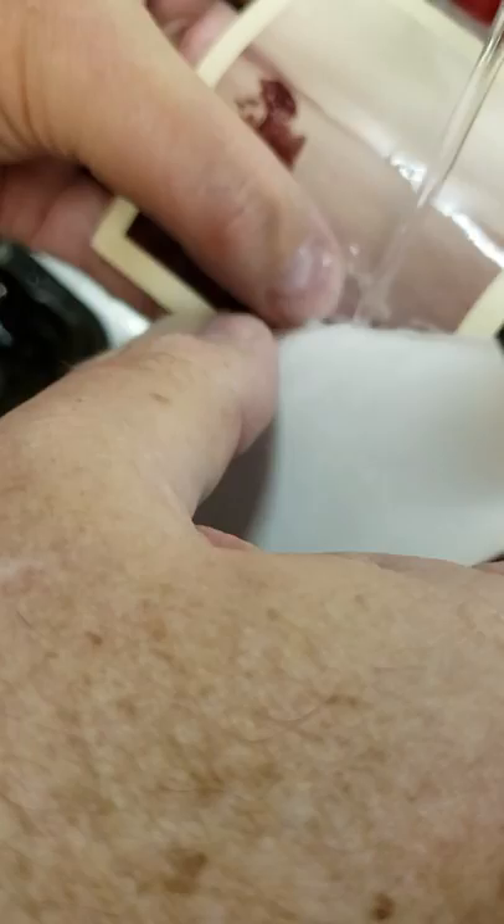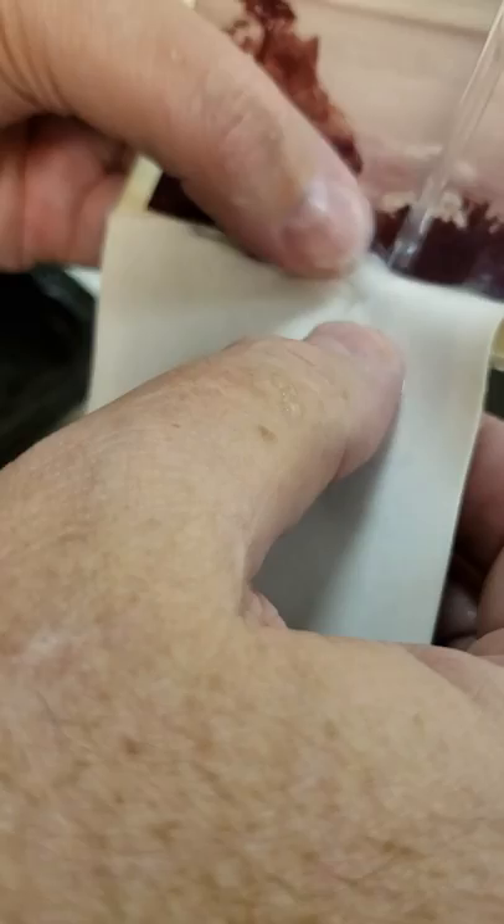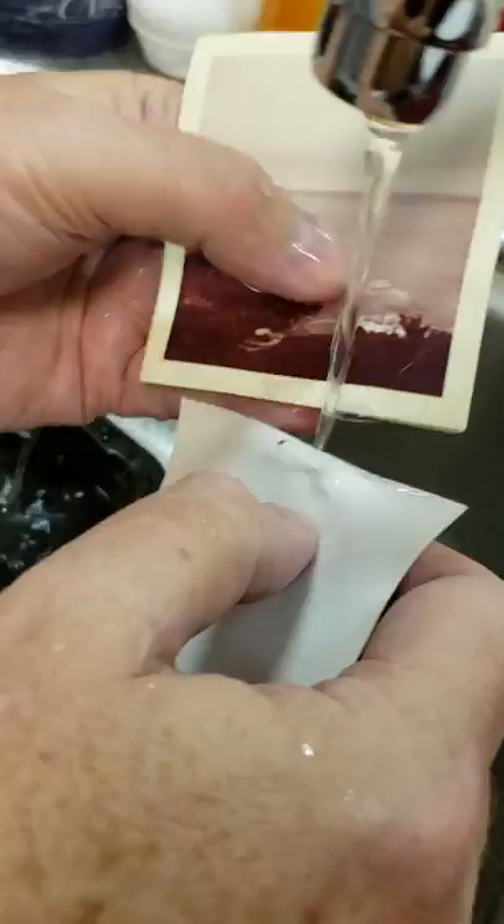Once you've rescued your photos and you're done peeling, just put them on some paper towels to dry. Then you can put another couple of paper towels on top as a weight to keep them flat when you're done.